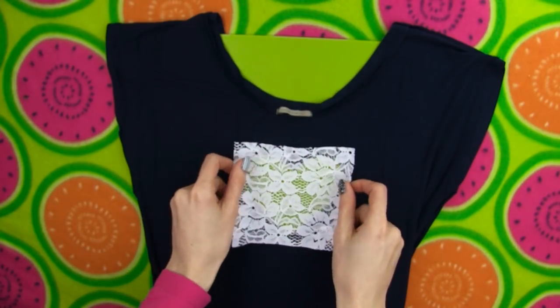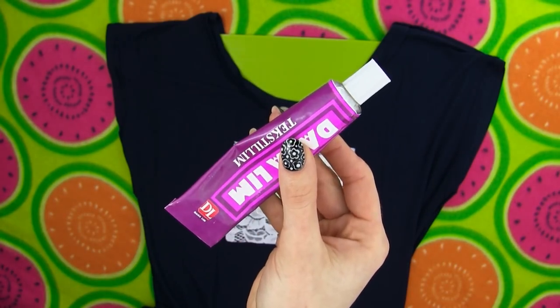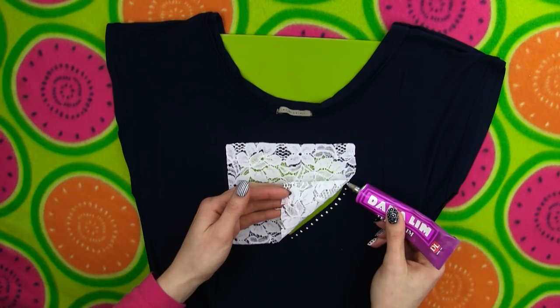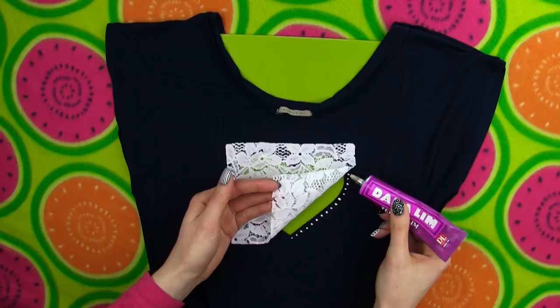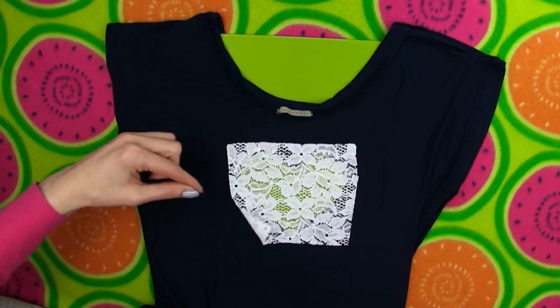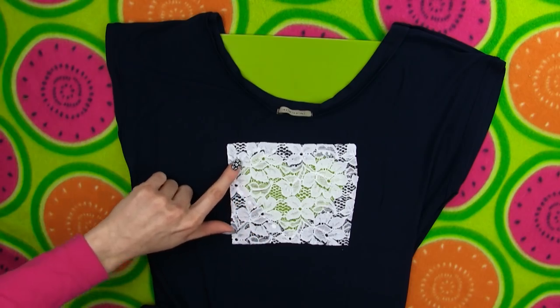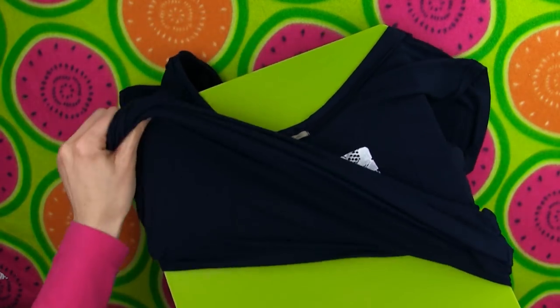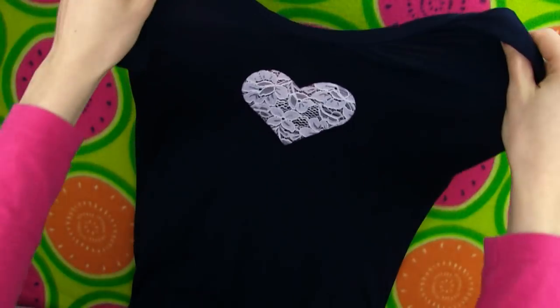Flip the shirt inside out and take a piece of lace fabric. All we have to do is stick the lace on the shirt. I like to dot a small amount of glue all around the edge and then press the lace on as I go. Let the glue dry completely — mine takes about 20 minutes — and then you can flip the shirt around again to reveal the awesome lace heart we've just created. Cut away the excess lace and we're done! I think it looks so beautiful and I love how easy this is to make.